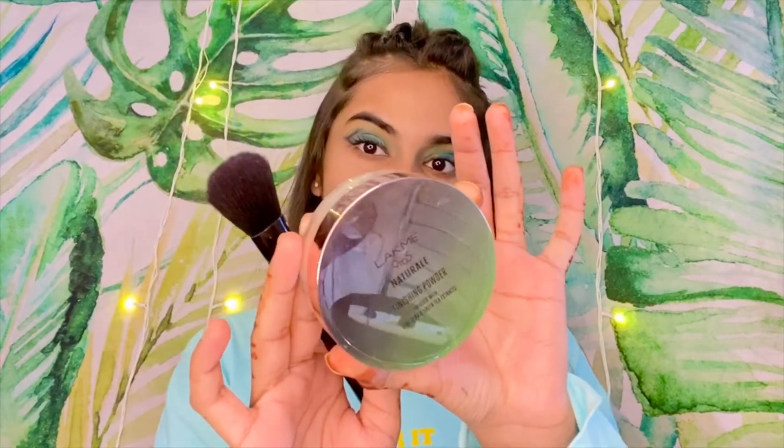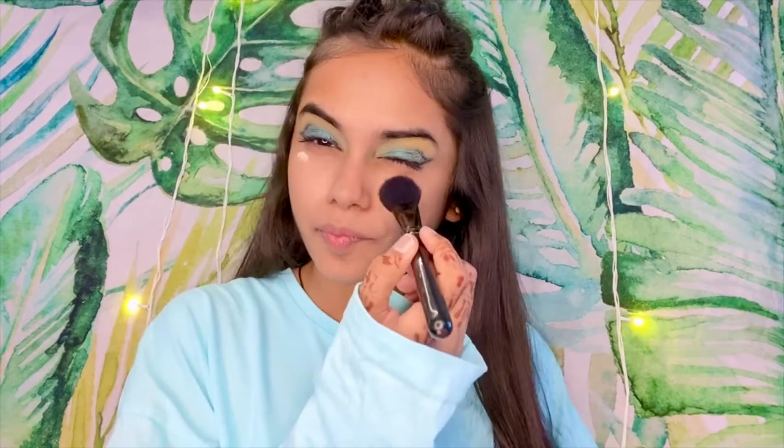Here I am doing contouring on my face. Although I don't really need it, if you've done makeup make sure it looks good so you look flawless. I am doing it very lightly. Now applying Lakme finishing powder under my eyes, and here I have a complete finished look.